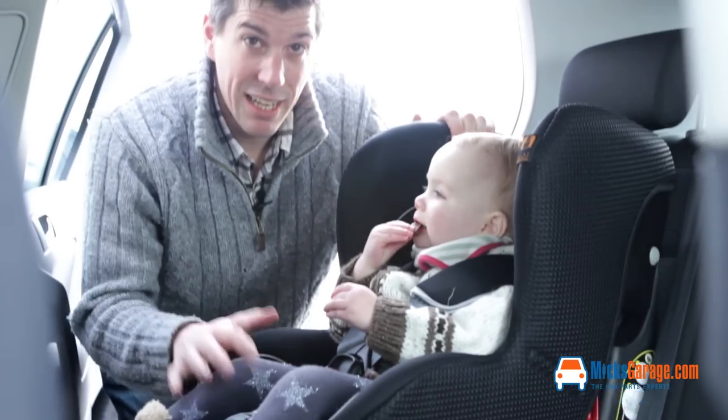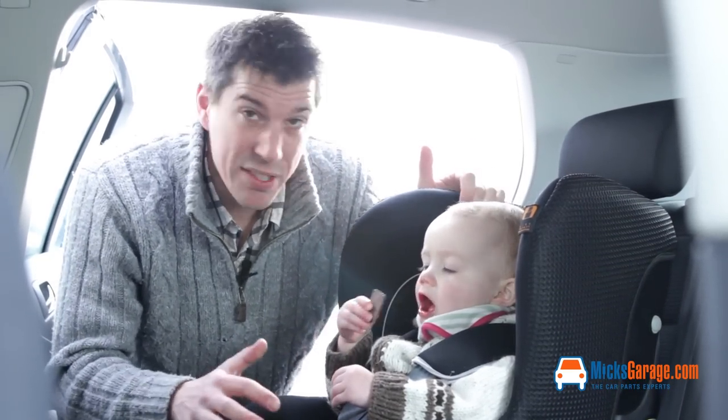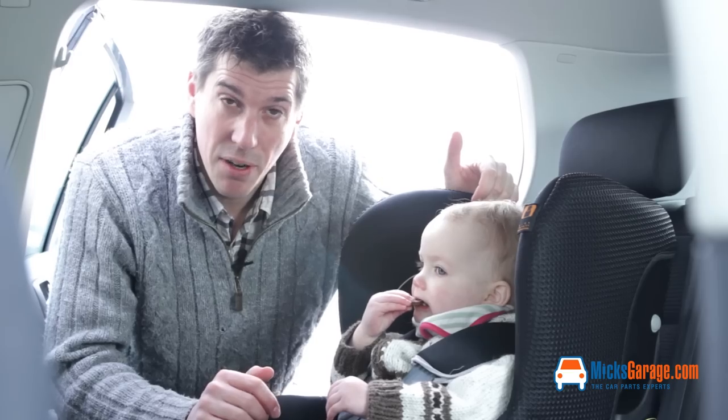Then the last thing is to just extend the front leg down to the floor until the indicator on the foot turns green. Now we've got my little assistant here just to help give you an impression of the size of the seat. Ava's nearly two years old and she's still got plenty of room to grow in this chair.